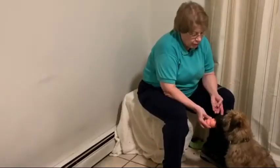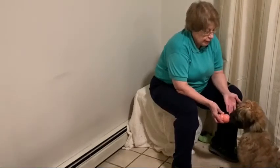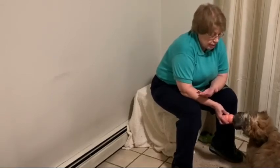So he's going back and forth between licking my fingers and licking the Kong, and everything is very soft. We taught him to touch first and then to lick. So here we are at Diamond Dog Training with Kirby.